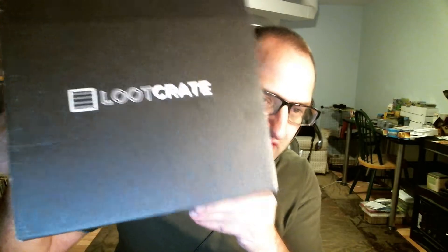Hello everyone, Mike again here, back with another Loot Crate unboxing. Gonna be opening the May Crate. Forgot what the theme was, so I guess we'll find out in just a moment as we get this open.